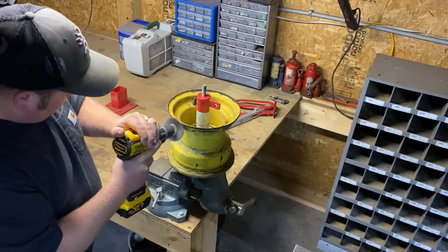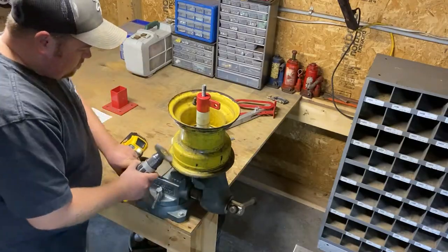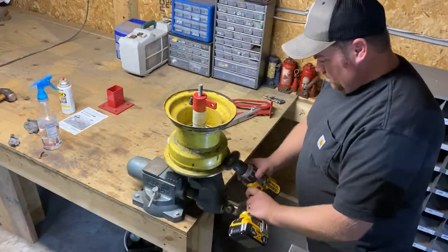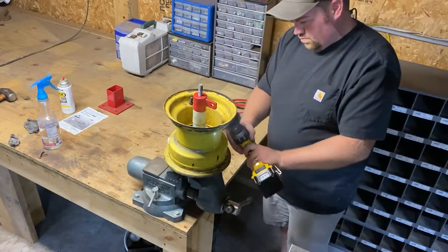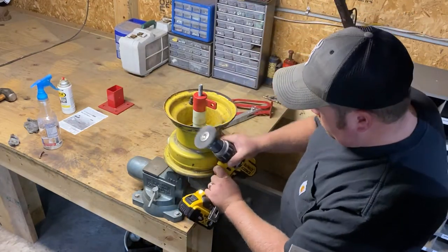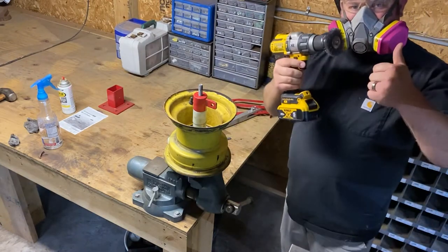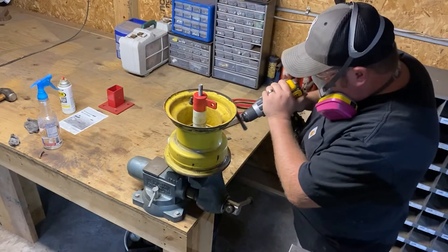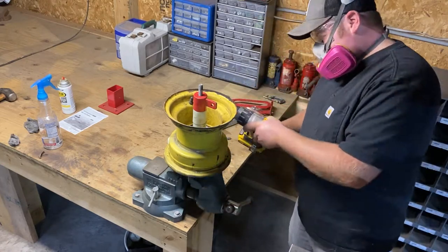Here I'm using a drill with a wire wheel to remove the rust buildup around the rim. The drill and wire wheel are not the most aggressive rust remover but are better than trying to remove the rust by hand. Later in the video I will show a more aggressive way to remove the rust buildup. I forgot to wear my respirator in the first shot but I highly recommend wearing one — they are not very expensive at the hardware store and could save you from health issues in the future.